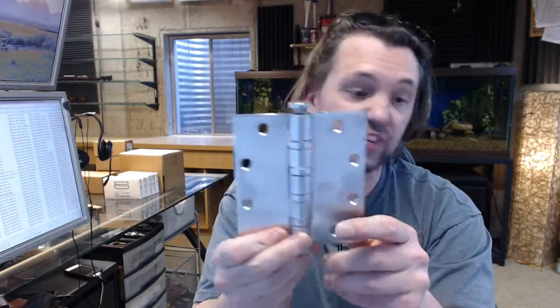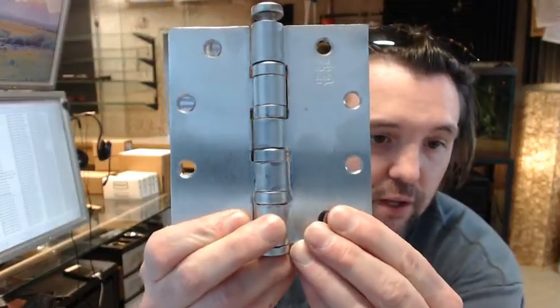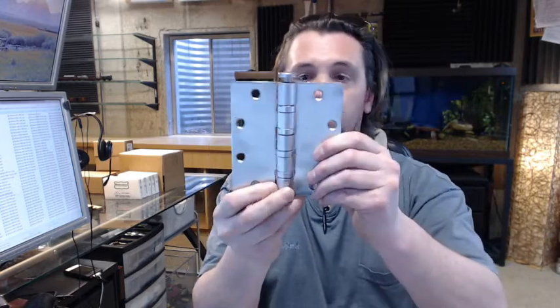The 652 means that it is in the satin chrome finish. It is a steel base hinge — so this magnet is going to stick to it. Steel base with a satin chrome finish on it.